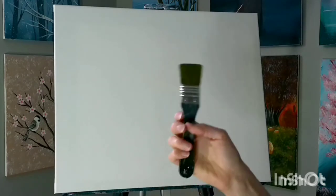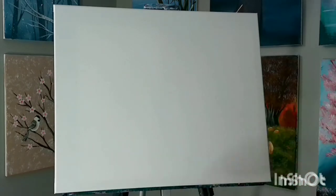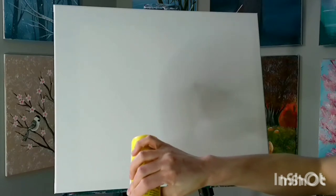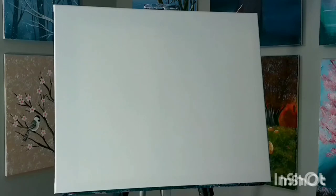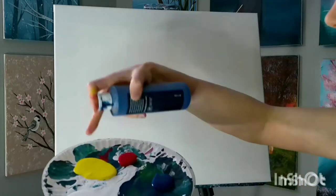To begin we're going to do our sunset. For that we're going to need our one and a half inch flat brush and some sunset colors. On your plate you're going to want to put some red, some yellow, some white, and some blue, because we will be putting blue on the top and the bottom of the canvas.